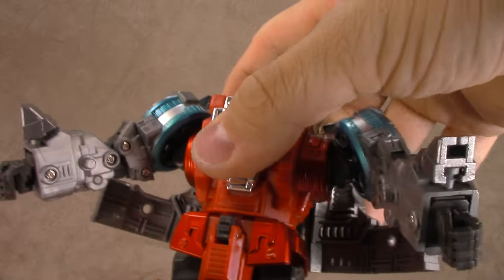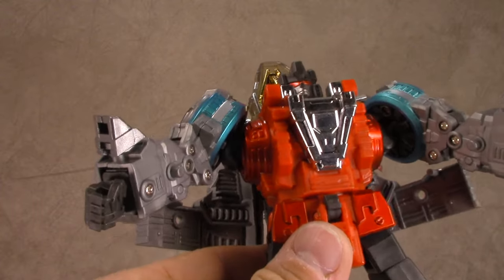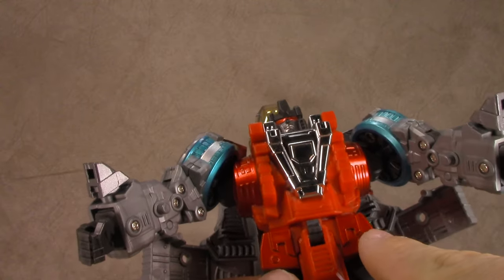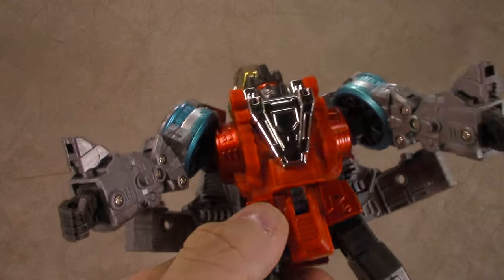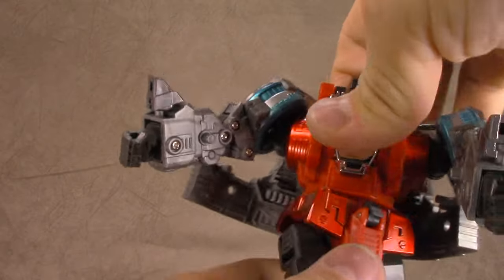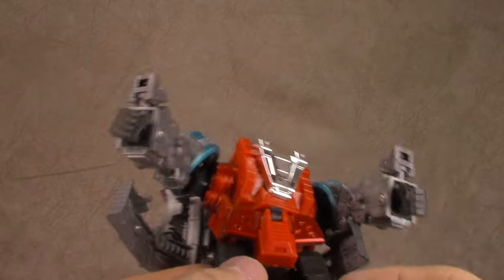We have a waist swivel. These Dinobots have gotten less chromey. It used to be that all the red was chrome initially, but now we're just getting it on the shoulders and the side of the hips, which looks strange against the flat plastic. There's a lot of flat red plastic. I don't care for that decision. We do have the chrome on the chest which looks nice. The waist swivel gets a little bit hindered but you can work around it.